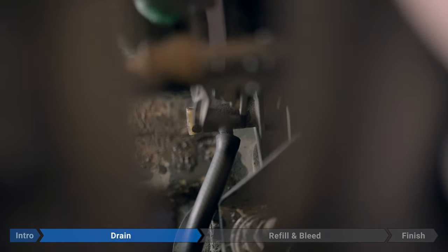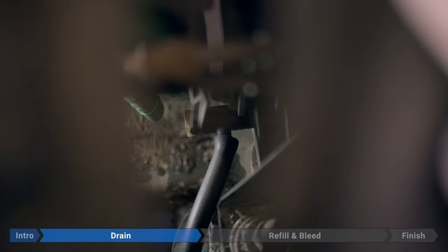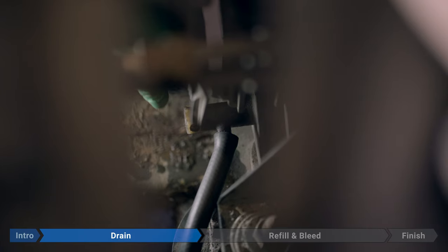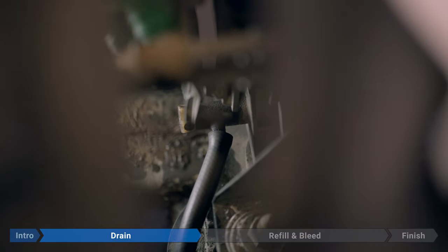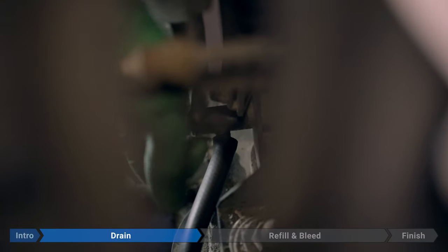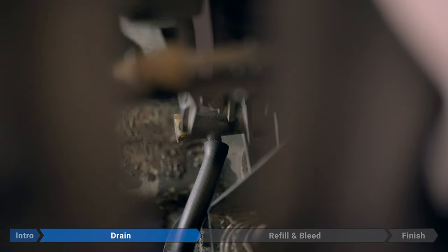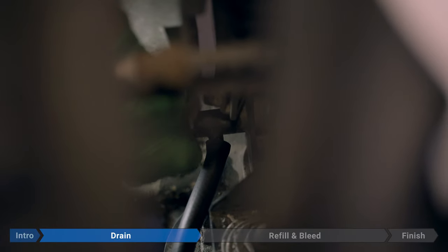Now we're going to open up the petcock valve — that's this white valve right here. It might be a little tight if it hasn't been opened for a while. If it is tight, you can use a 19 millimeter wrench or socket, or an adjustable wrench — just something to give you a little bit of extra leverage. Then just a couple of turns and it should start flowing.